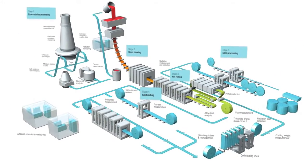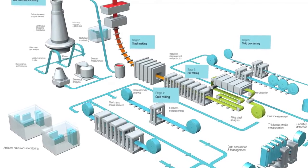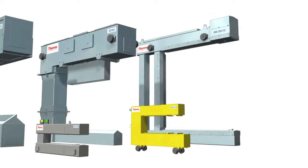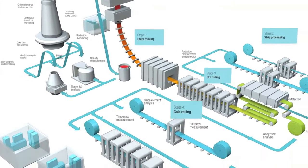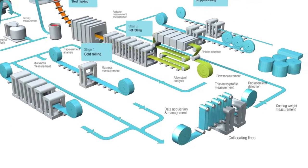From raw materials to finished products, process instrumentation has become essential in the steel making process. We have rugged and reliable sensors to help you efficiently produce the world-class quality your customers demand in the production of flat products.